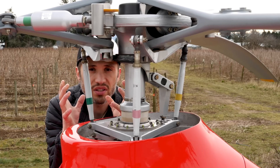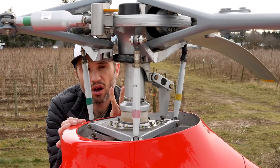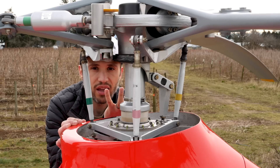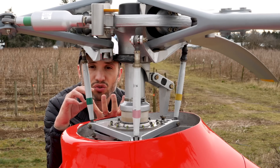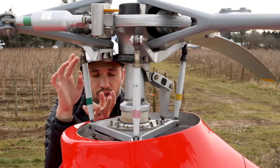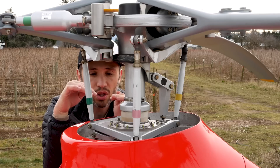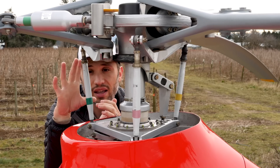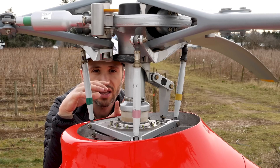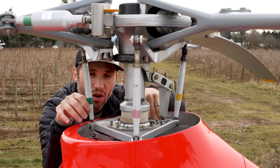From the cyclic controls in the helicopter, there are linkages that go to what they call typically a spider or a control orbit down underneath. Connected to that are pitch rods. You can see these little guys here — these are called control rods or pitch controls. The longer ones are pitch rods, and sorry, these ones are pitch links. From those pitch rods, they come up and connect to the lower swashplate — that's the non-rotating swashplate.